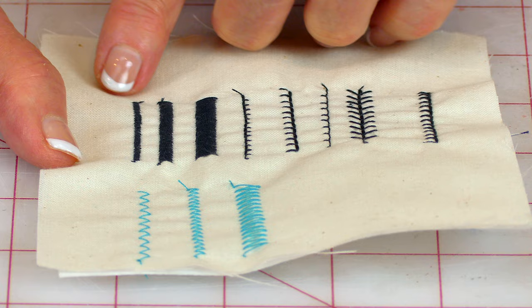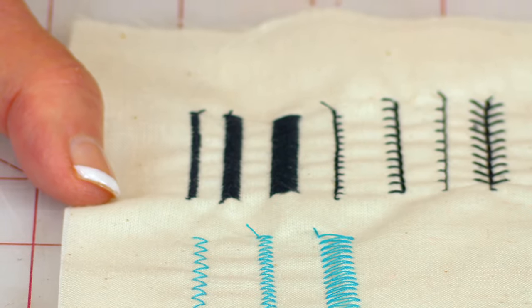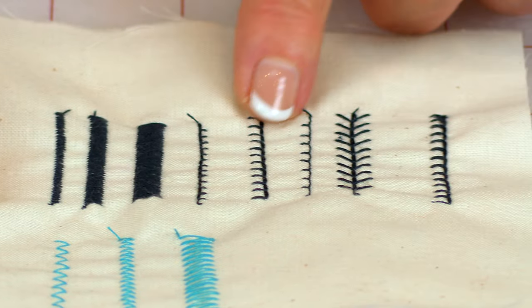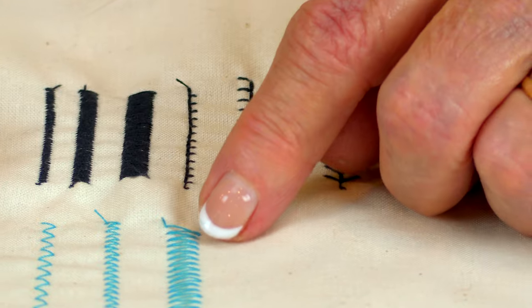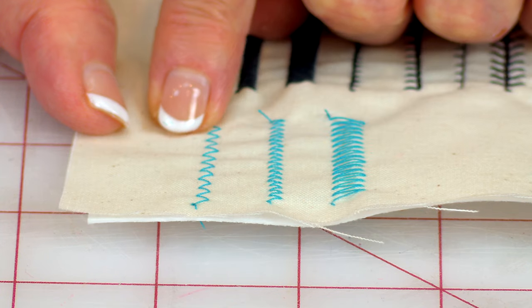Here is an example of a satin stitch. On one of my machines I have these three already preset. But if all you have is just a zigzag stitch, you can change the zigzag stitch width and length to look similar to these. And then here are some others — these are like little blanket stitches. And of course you have the zigzag stitch; you can tighten it up or make it wider.